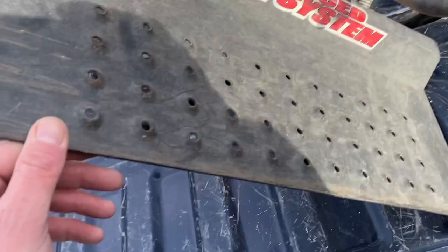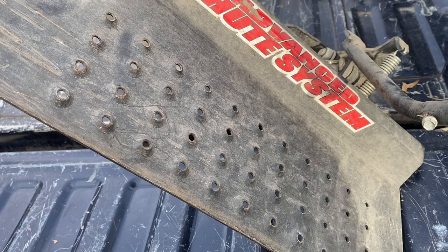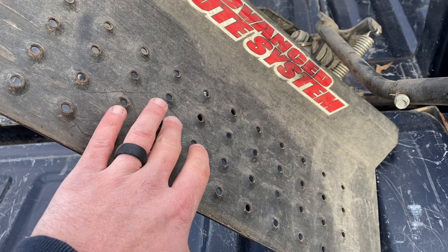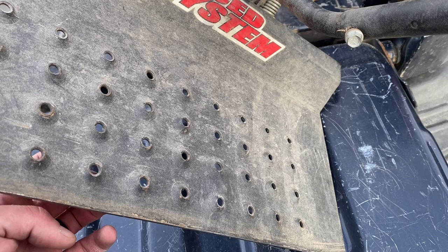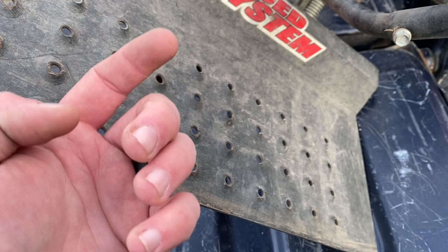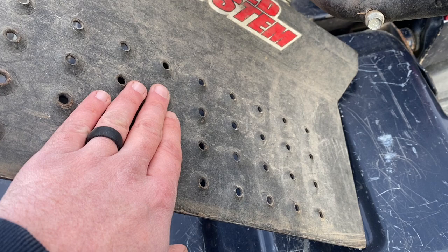The biggest reason I switched from the advanced shoot blocker — even though it does its intended purpose, it does keep you from throwing rocks and debris — is one fatal flaw I noticed last spring, especially with the Scag. All these little holes, because the Scag has such a powerful suction on it, you end up getting little clumps of grass sheeting through every single one of these holes.